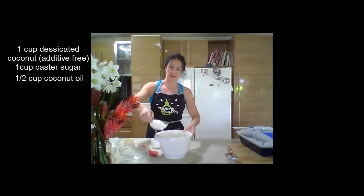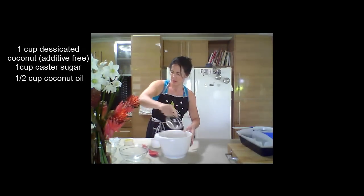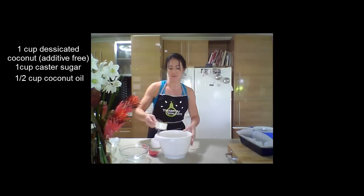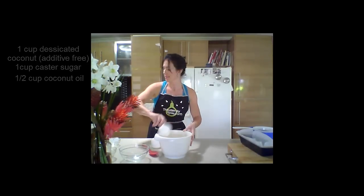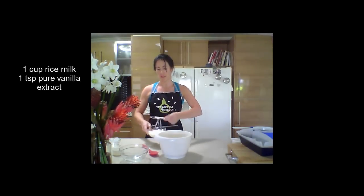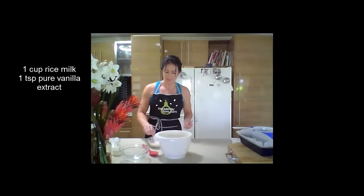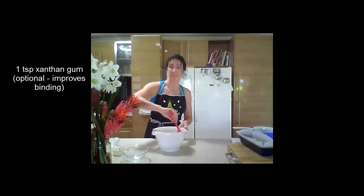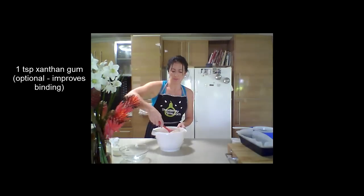And one cup of caster sugar, half a cup of coconut oil, and one cup of rice milk to which I'm also adding one teaspoon of pure vanilla extract. I've also added one teaspoon of xanthan gum in there as well, just to make it bind extra well.